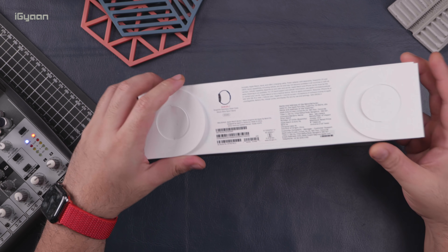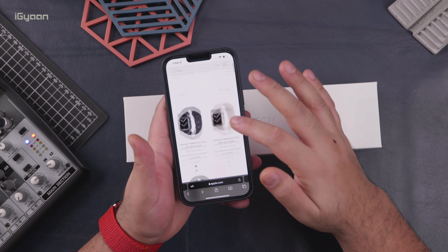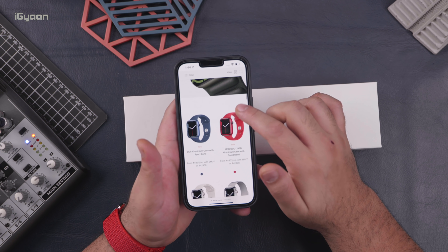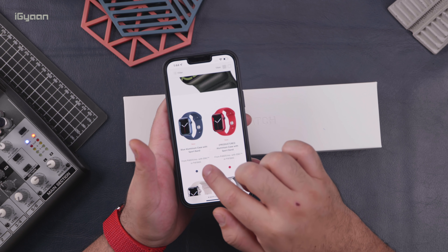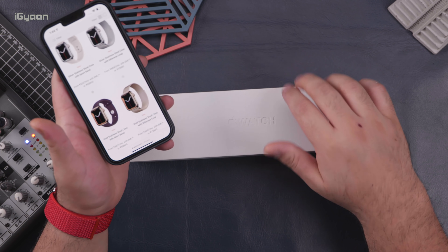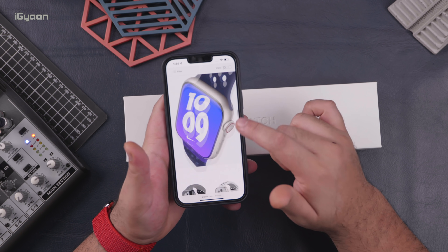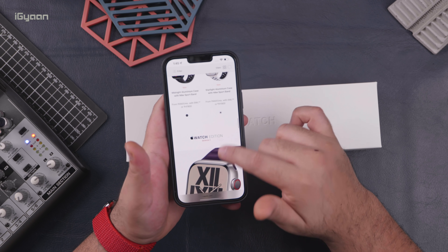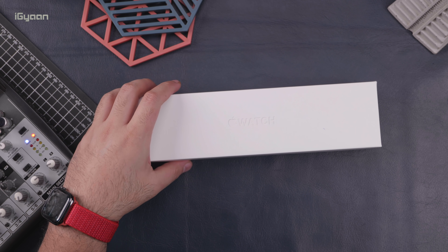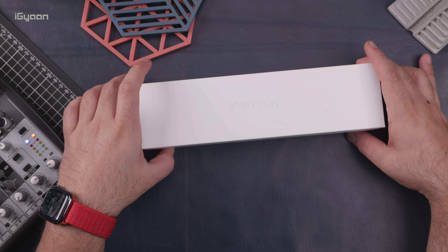This has just been made available in India. It's gone on sale and it starts at around ₹41,900 for the aluminum variant. You can also get it in a Product Red and a blue color, which is really nice looking. But then you also have the stainless steel one, which starts at ₹69,900, and then you also have the titanium, which starts at ₹83,900. So you've got quite a lot of options depending on how much money you want to spend.